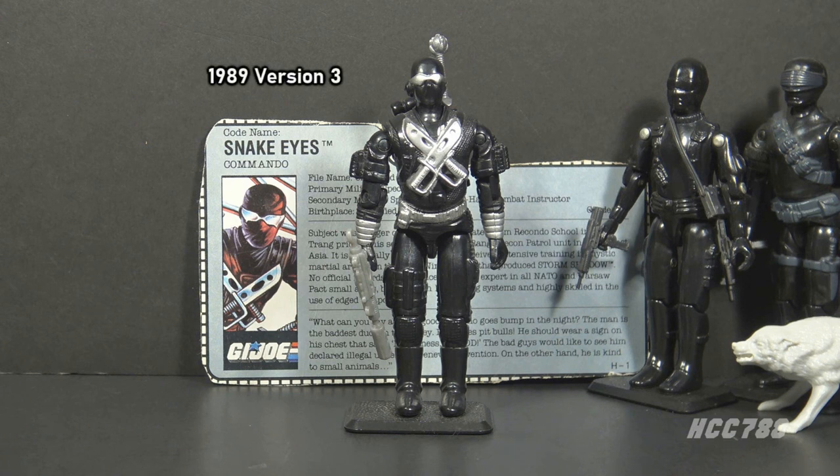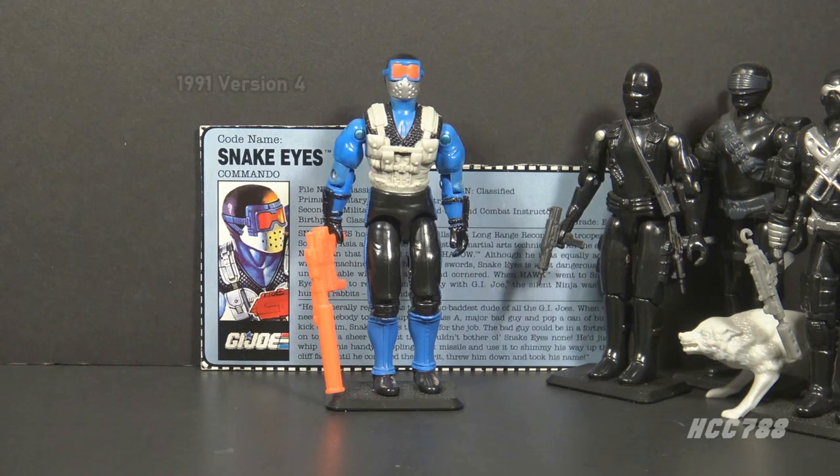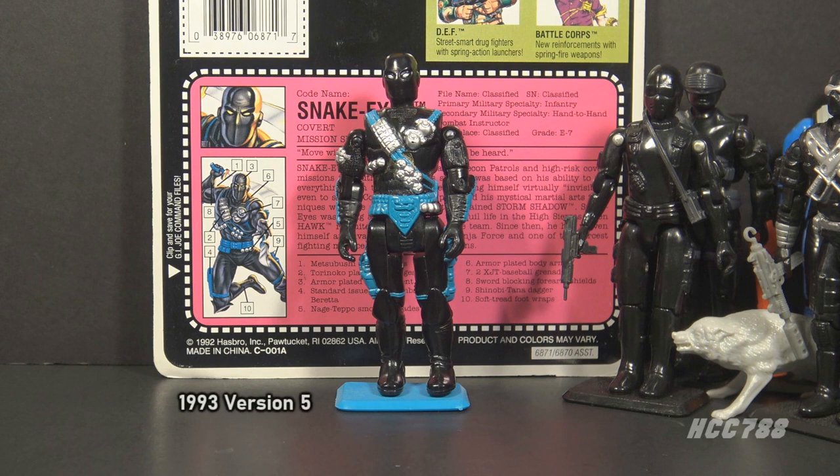Version 3 was released in 1989. This is lesser known, but still a classic with the black and silver — a very good-looking figure. Version 4 was issued in 1991, which is a departure from the classic black, adding blue and gray. Version 5 was released in 1993 as part of the Ninja Force subset.